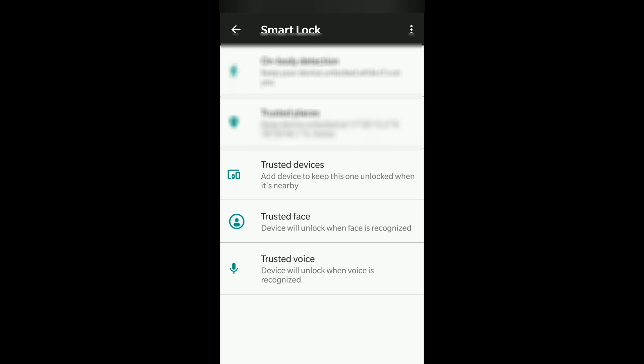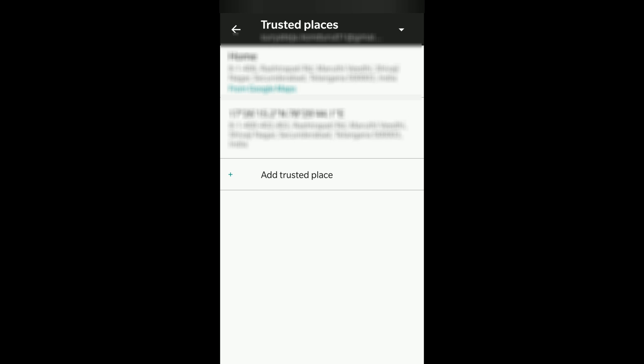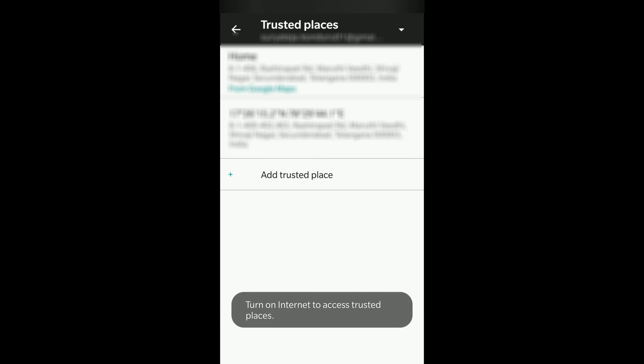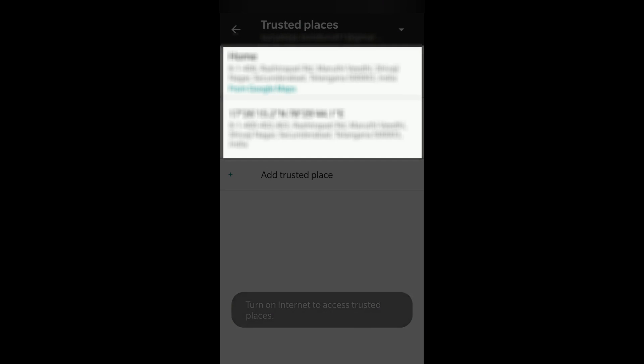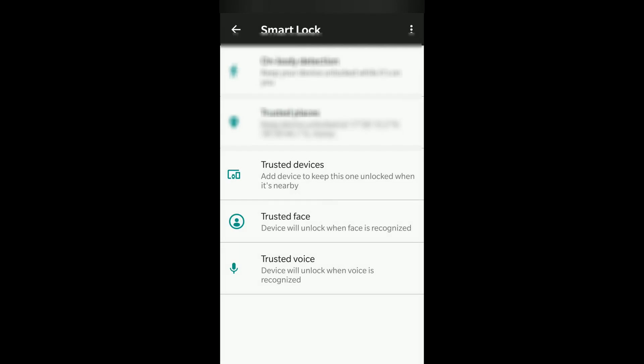Each feature can be turned on or off individually. The next option is Trusted Places. I've set my home as a trusted place, so I don't have to unlock my phone there. If you don't have a trusted place, you can switch this off. If you do, you can add one through Google Maps — your location will be turned on and latitude/longitude coordinates will be calculated. At that particular place, your phone stays unlocked.